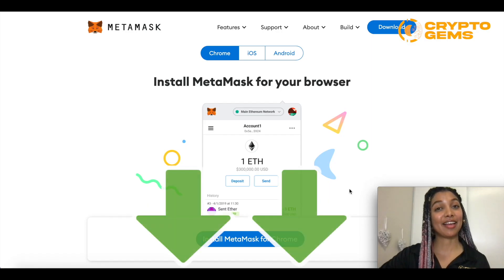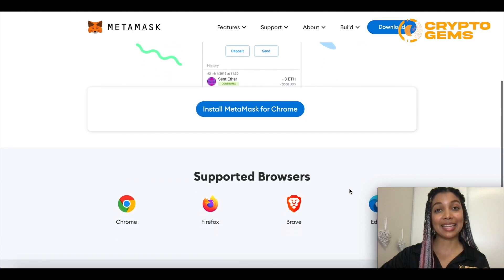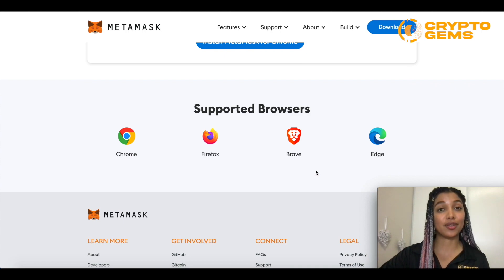Once you've clicked on the link that I left in the description, it should bring you to the page where you can install MetaMask. Please note that MetaMask is supported by several browsers: Chrome, Firefox, Brave, and Edge. Personally I use Chrome most of the time, so I will be using this for the example, but feel free to install it on whichever browser you feel most comfortable with.